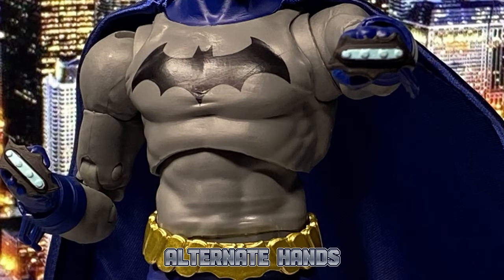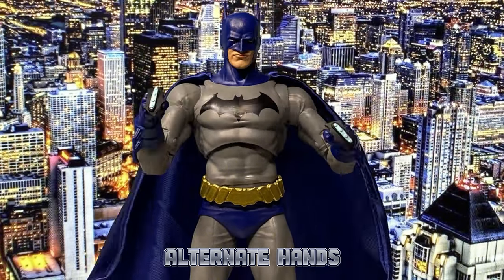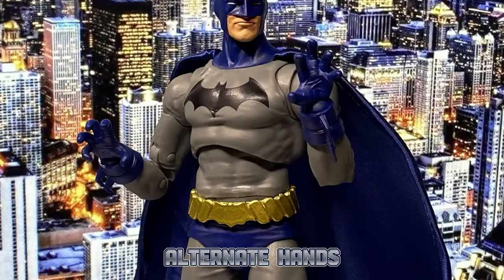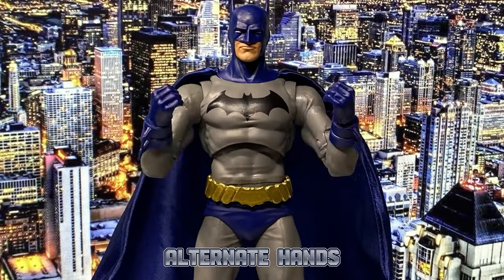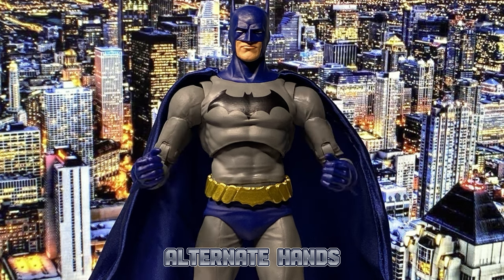From out of the box, he comes with closed-fist hands holding what I would call brass knuckles — I must admit, they really look so cool. He also comes with a pair of open hands posed in the shape of a claw, as well as a pair of weapon-holding hands. Unfortunately, he doesn't come with any accessories — not even a single batarang.